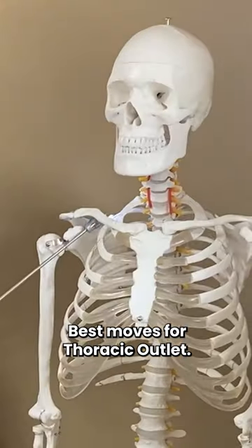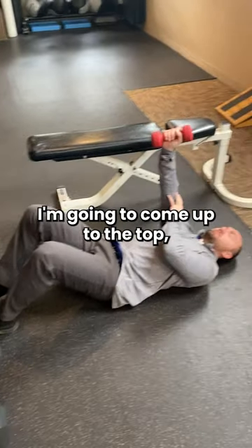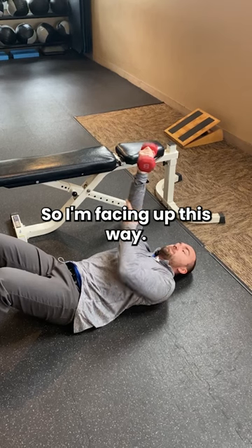Best moves for thoracic outlet. My feet are locked in. I'm gonna come up to the top, supinate, and externally rotate my arm so I'm facing up this way.